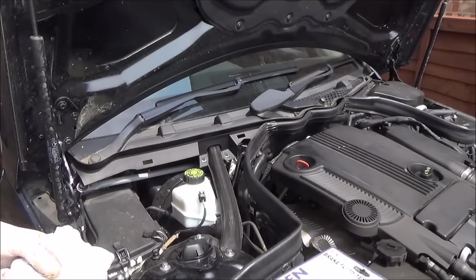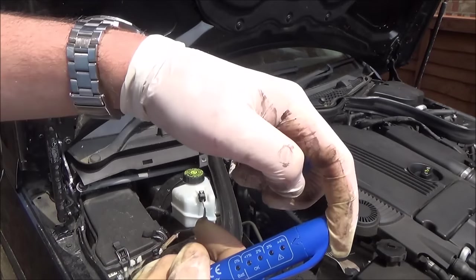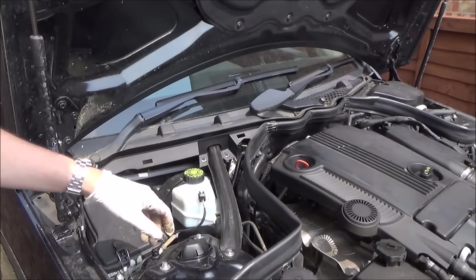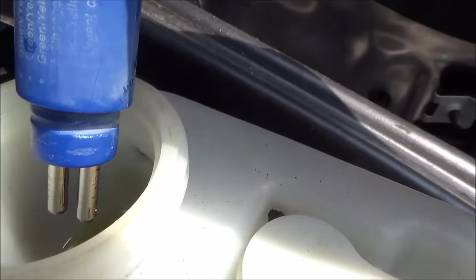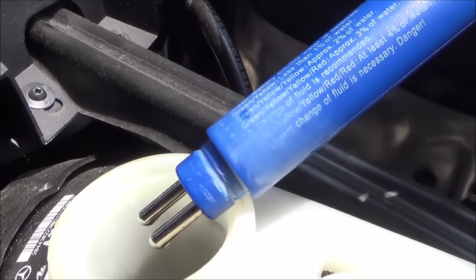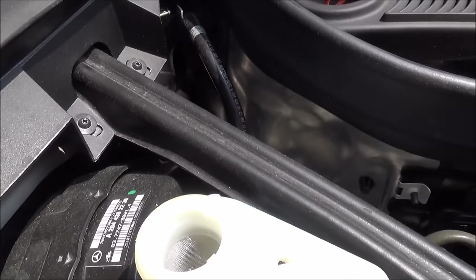We're now going to test the brake fluid to see if there's any water in it. This is a simple tester — it measures water content between two pins and gives a reading. Tap it and you'll see the battery is okay, and then depending on the level: 1–2% is okay, 3–4% is alright. I'm taking off the brake fluid cap — you'll see there's a little gauze there to keep everything clean. I put the probe in and you can see we're at 1%, so I'm personally not going to change the brake fluid, even though Mercedes recommend doing it every couple of years. Be very careful with this because it is very corrosive to paint. Put the gauze back in and the cap back on.